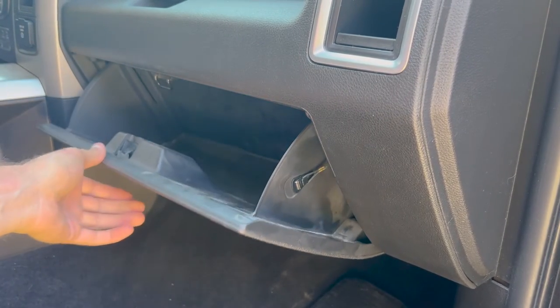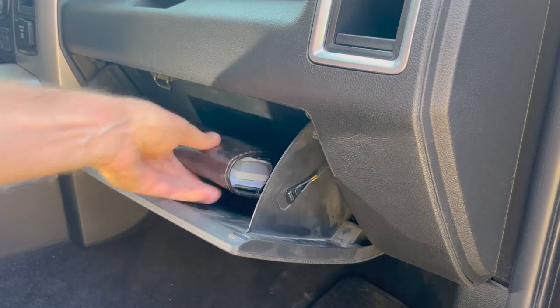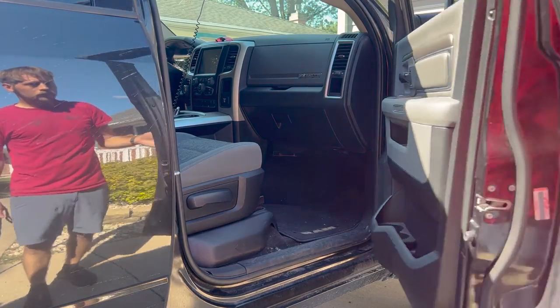Go ahead and put all your stuff back in there, readjust your seat position if you moved it, and you have successfully changed your cabin air filter. That's about it for this video.